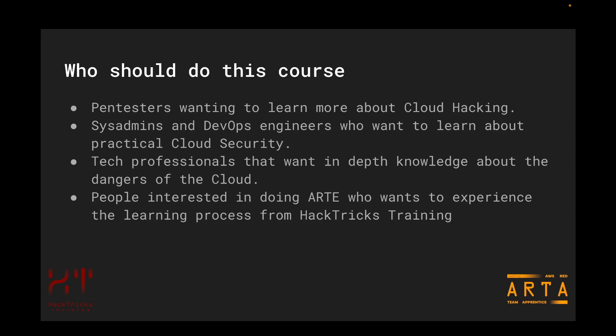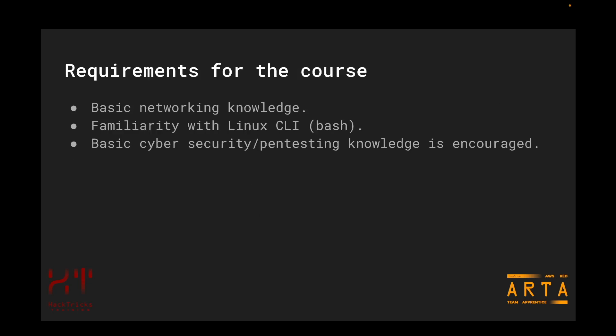As mentioned, in the expert course you are going to find more knowledge, more AWS services, more hands-on labs, and more black box laboratories — basically the same foundation but with a lot of new content. Regarding requirements, it is preferred that you have some basic networking knowledge, some familiarity with Linux CLI, because we are going to be using the AWS CLI a lot. Some basic cybersecurity or pen testing knowledge will also be helpful as it will allow you to get the mindset of this course faster. If you don't have it, don't worry — we are going to be explaining everything, and you will develop the hacker pen testing mindset as you go through the course.